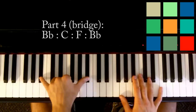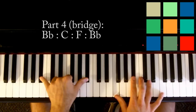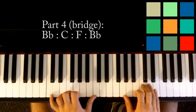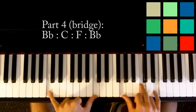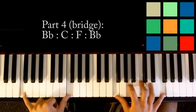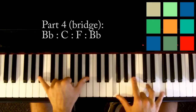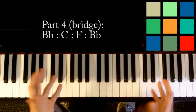I'll show you again. B flats first — in your left hand you've got B flats, and you've got an F, a B flat, a D, another F if you can reach it. Then C: C's in your left hand, G, C, and E in your right hand. Then move to F: F's in your left hand, F, A, C, and F in your right hand. And then B flat: B flats, F, B flat, D, and F. So that's your bridge — you're pretty much done.